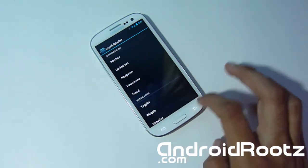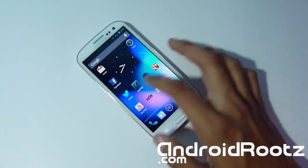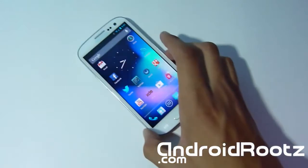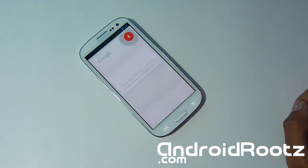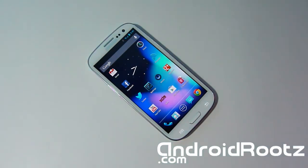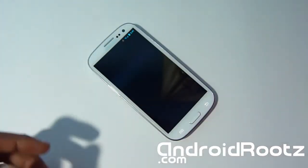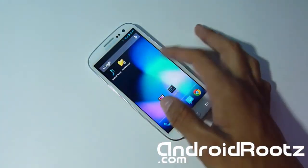This phone performs very well — highly recommend getting this ROM. It looks very clean and sleek, and it does come with Google Now which is 100% fully functional on your Galaxy S3. It is super smooth and sleek, just as the name Liquid Smooth JellyBean ROM suggests.